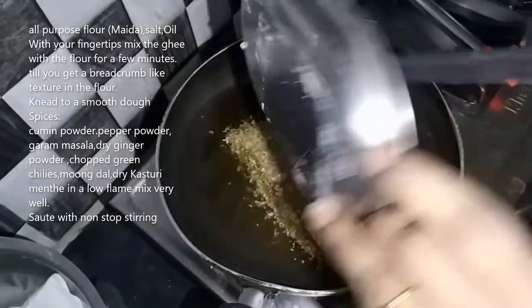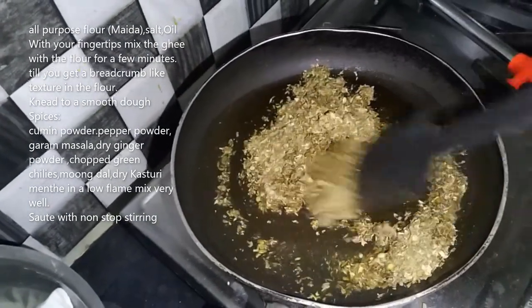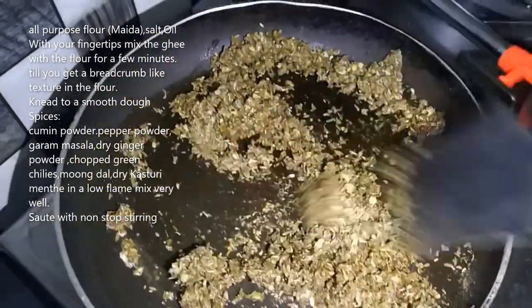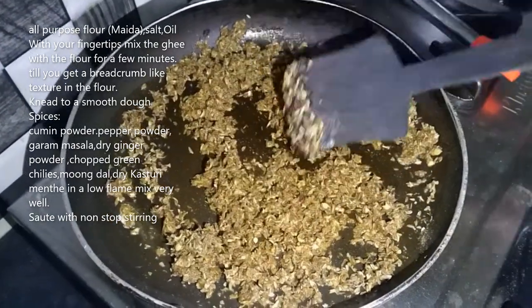First, we will mix 3 ingredients. We will paste the oil and mix it in. We will add some browning. We will mix the ingredients for 4-5 minutes, then we cook the ingredients.